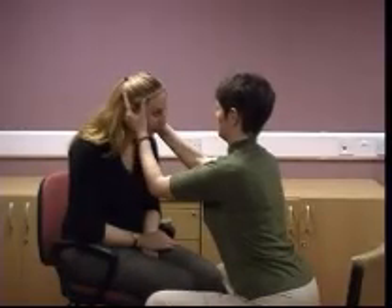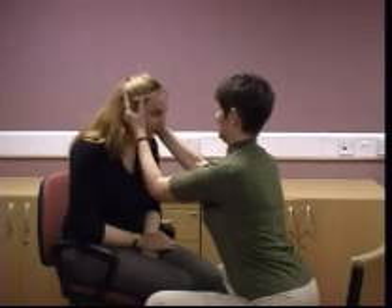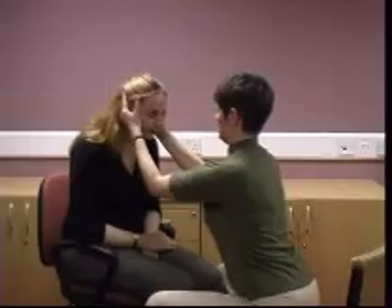If the patient can do this, move their head quickly to one side and then the other. It is important to warn the patient that you will be moving their head quickly before you begin the test. A corrective saccade after the thrust indicates a decrease in VOR gain and implies a vestibular loss on the side towards which you are moving the head. This lady has a unilateral loss on the right side.